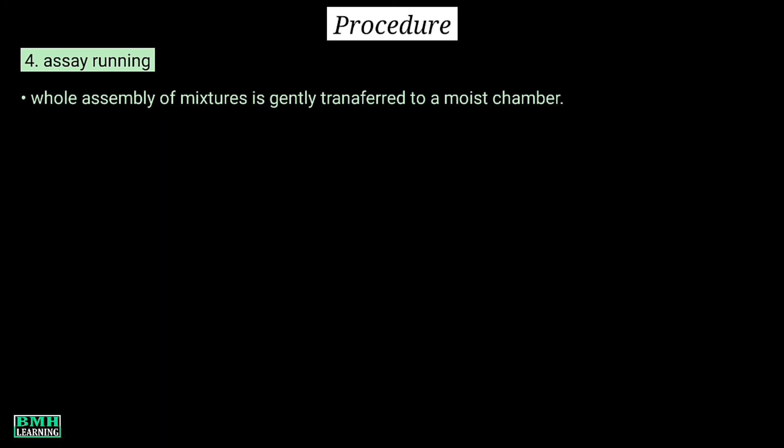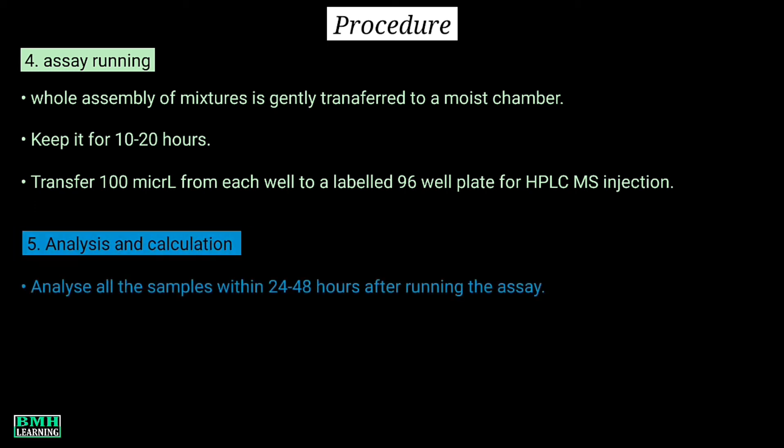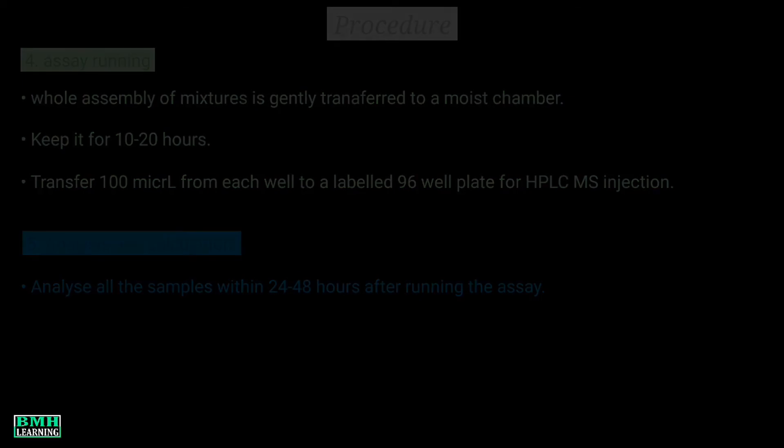To run the assay, the whole assembly of mixtures is gently transferred to a moist chamber and kept for 10 to 20 hours. Then transfer 100 microliters from each well to a labeled 96-well plate for HPLC-MS injection. Analyze all samples within 24 to 48 hours after running the assay.